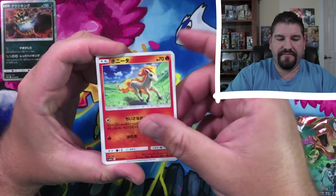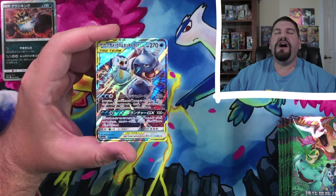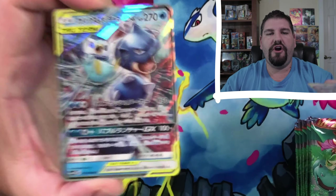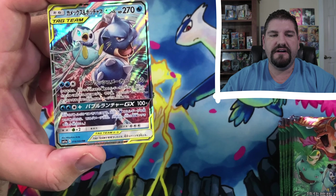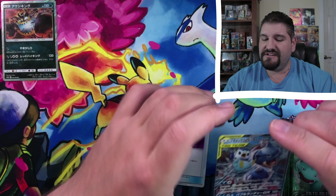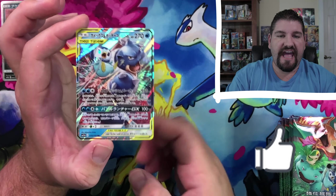Here we go — Ponyta, Stufful, Wailmer. Yes! And we did it! Ladies and gentlemen, that's what I was looking for. Unbelievable — Blastoise and Piplup GX! Just an absolutely gorgeous card. Let me bring that up real quick so you guys can see the awesome card. I am absolutely in love with the artwork on that card — the Blastoise and Piplup GX. You have to go back and watch the previous video because it was phenomenal, and I have a feeling this one is going to be just as amazing.